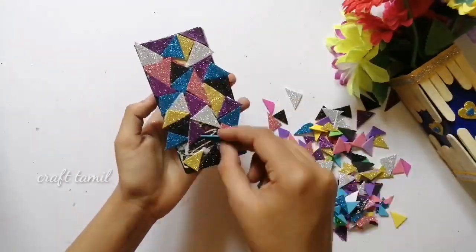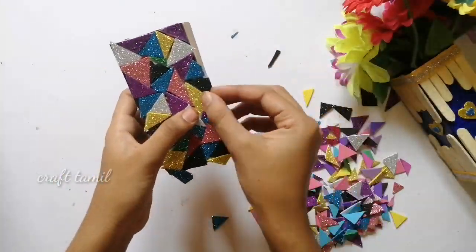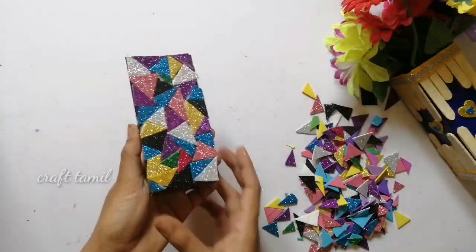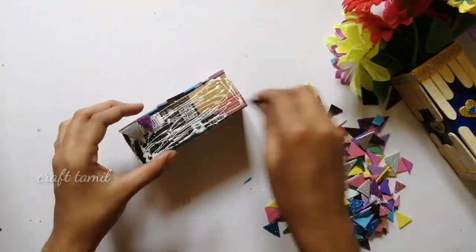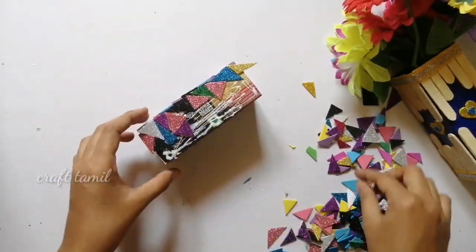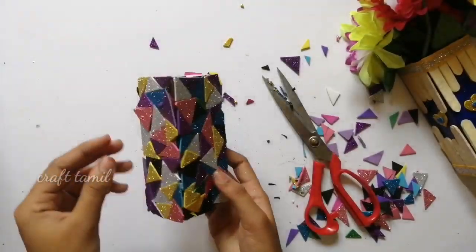We use multiple colors — you can choose 2 or 3 colors, or even multiple colors. It's very attractive. We can cover it all together. We can use these two crafts. Which is easy to use? This is the craft; we are done with these two.